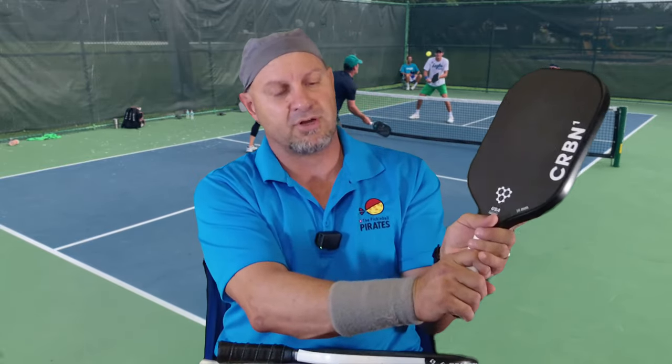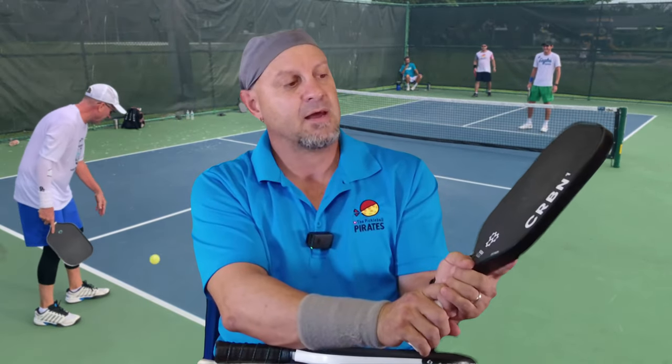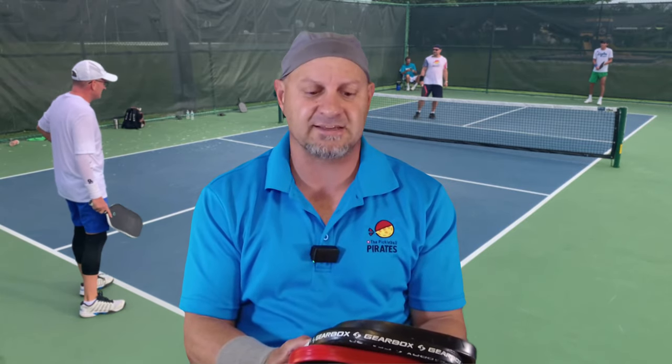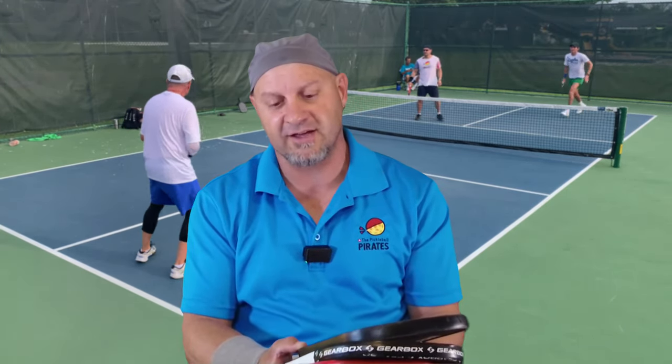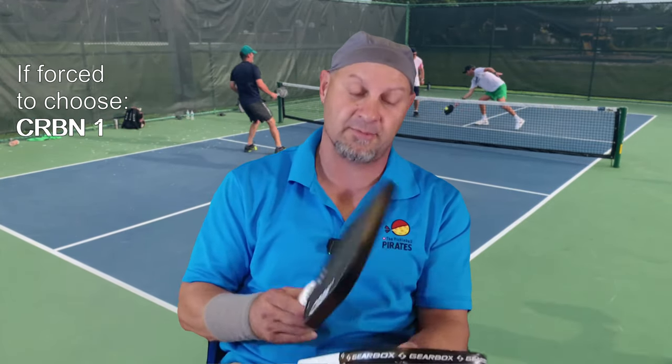As far as the Carbon goes, it has the extended handle and is really easy and comfortable for a two-handed backhand — a phenomenal paddle for that. If I was going to pick between all three paddles, I wouldn't be able to pick just one; I would pick depending on who I was playing against and what shots I could hit. But if push came to shove and I had to pick any of them, I would grab the Carbon 1 first.